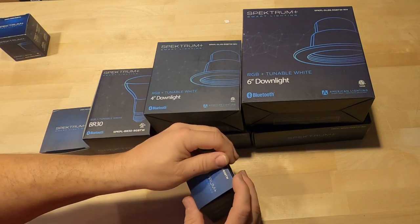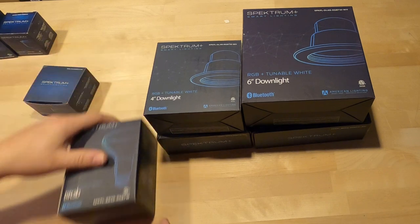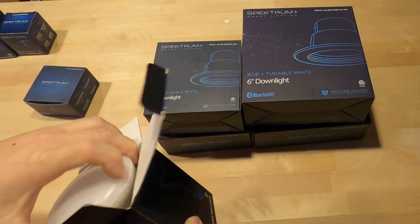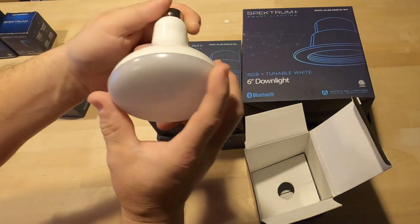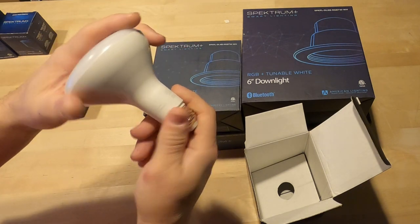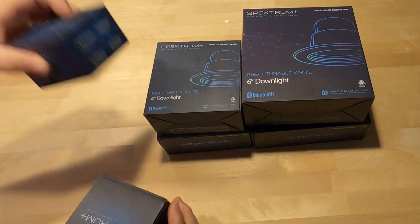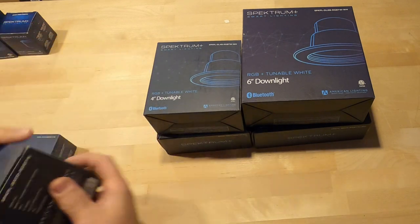I'm reboxing these ones back up because a lot of these are for show in the display showroom. Let's do the BR30 — the BR30 is your larger style bulb you're gonna see in 6-inch downlight cans. Old-school cans — you can use them for floodlights, but again full color changing with that full spectrum of color. Super nice to have, especially if you don't want to change out fixtures. I'm gonna save the puck light for next.